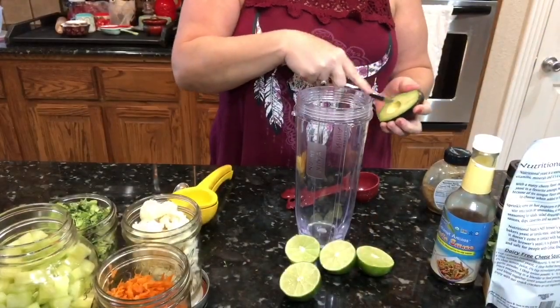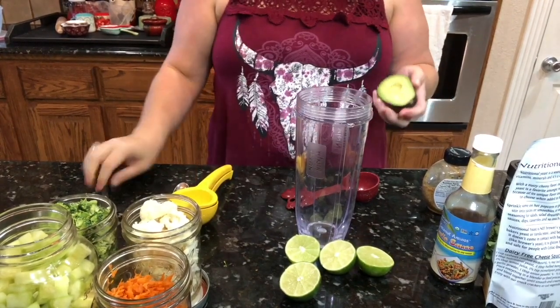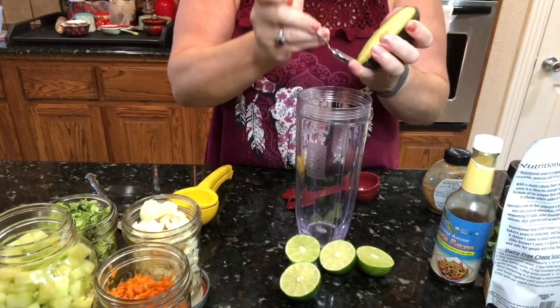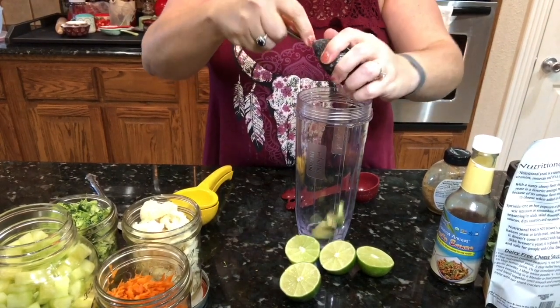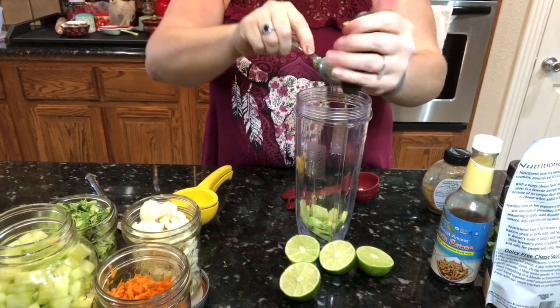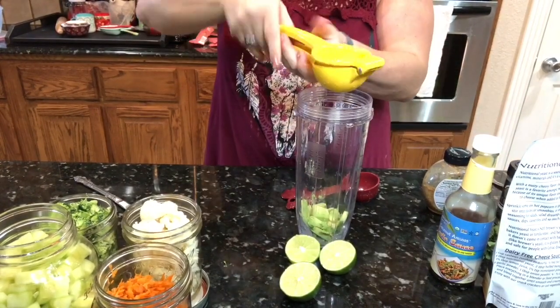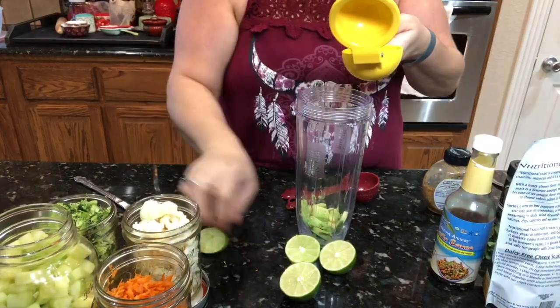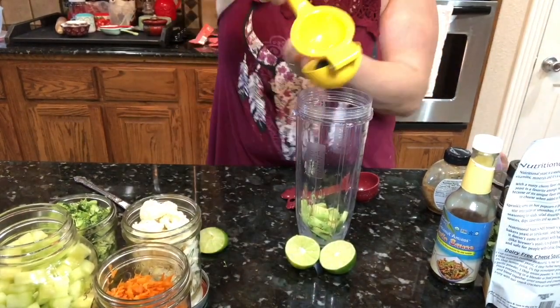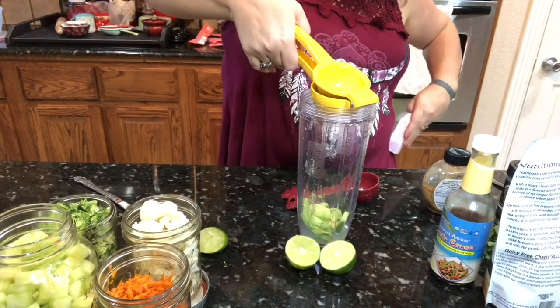I'm going to go ahead and start out with the dressing. I want to say this is not my favorite dressing, but I decided to include it in the video anyway because it's actually what I ate. I think it could have been a little bit sweeter — keep that in mind and tweak it to your own taste. I ended up using half of an avocado and the juice of two limes.